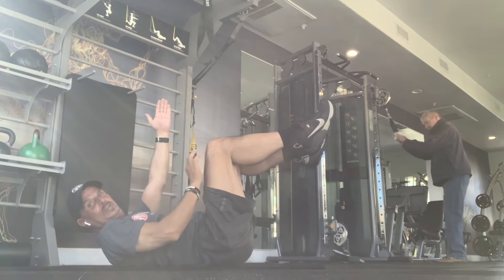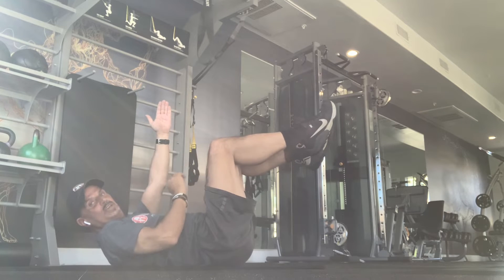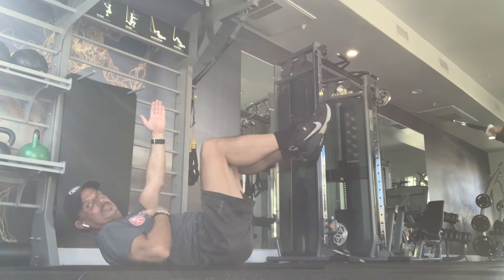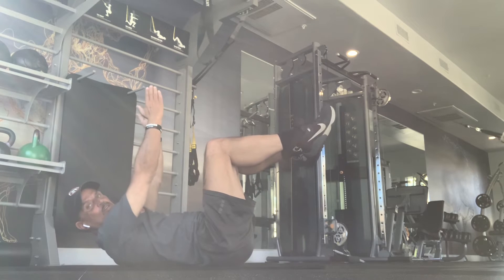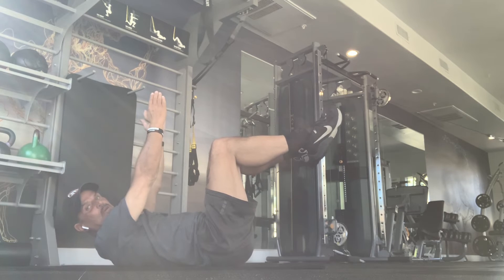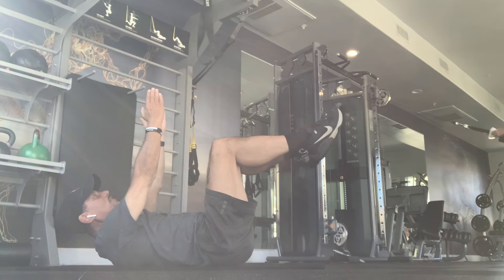Before we go into the motion, the first leg, let's say your right, drops down, doesn't touch the floor, and it returns into the same position. Your left hand, opposite, will go back at the same time. So the move will look like this.